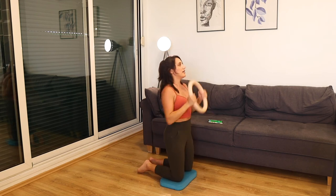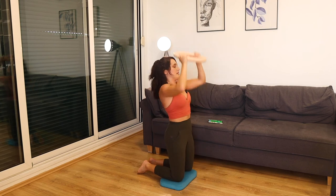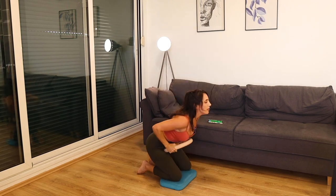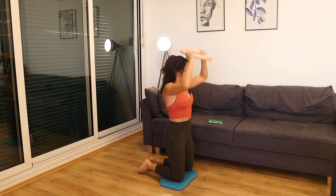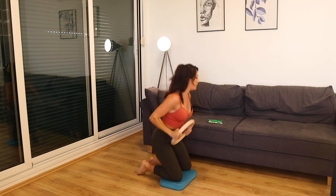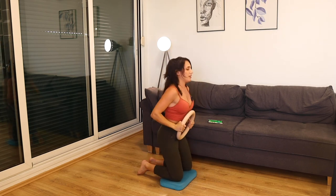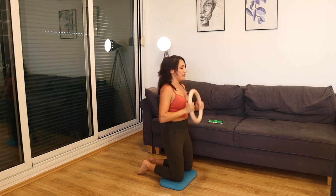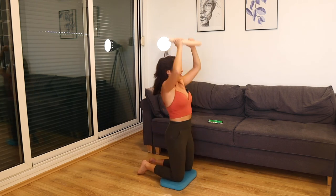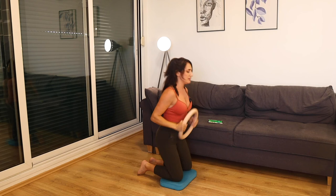Drop your butt just until it's almost about to touch your toes, then squeeze at the top and press up to the ceiling. 20 seconds, let's go — final time we're doing these. Strong squeezes. While keeping the form strong, how many can you get in less than 10?